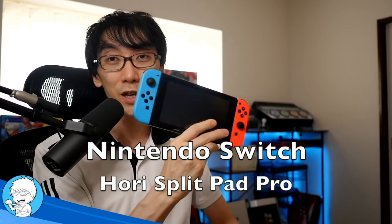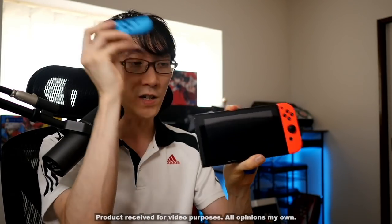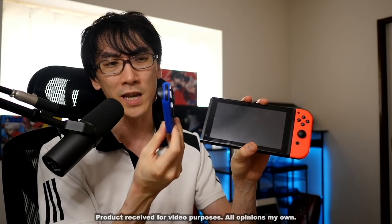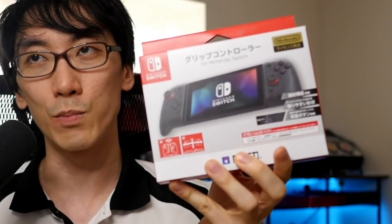Hello and welcome to another Nihongo Gamer video. I'm really excited because, as you know, I love playing games on my Nintendo Switch. But let's face it, this is not a D-pad. Instead of using this official Joy-Con, I got this — the Hori D-pad Joy-Con. That came out way back when the Nintendo Switch came out, and then a couple of years after, Hori came out with another D-pad: the Split Pad Pro.